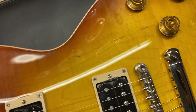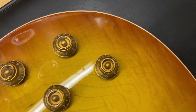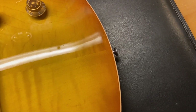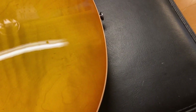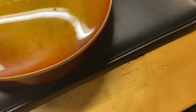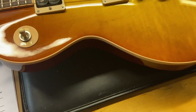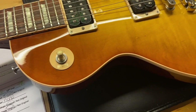From the top it looks really good on this one. The finish on this one looks like iced tea. This would definitely be the one if you're looking for a really light Les Paul — six pounds 12 ounces. That's almost Billy Gibbons light.